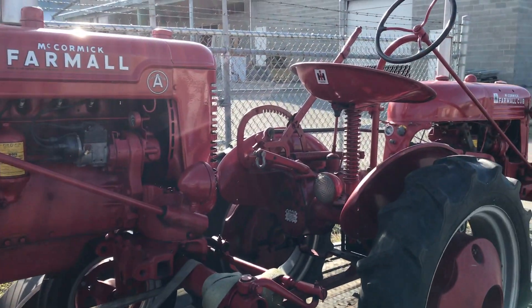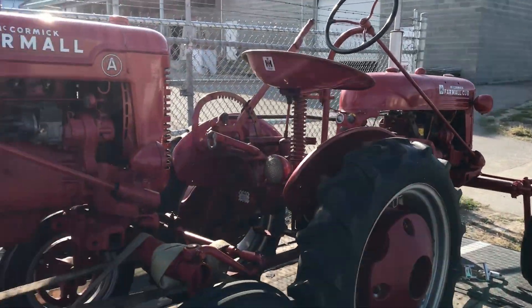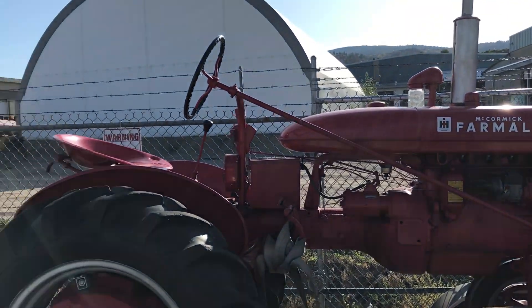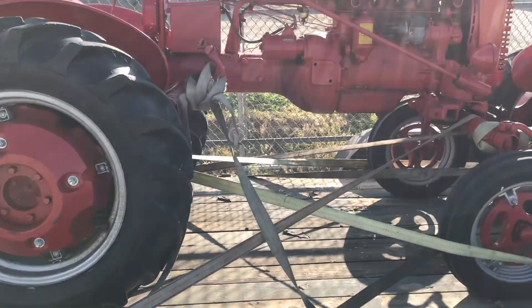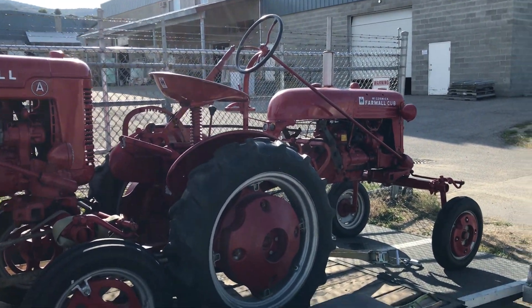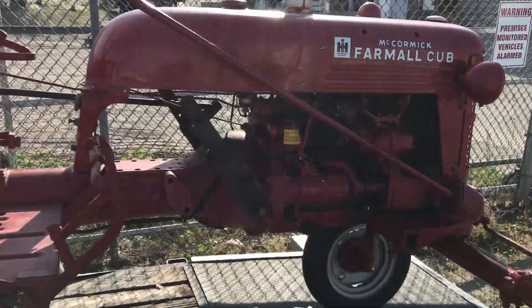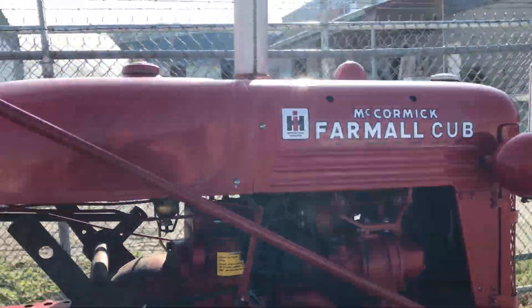Very cool, somebody's obviously restored them — must be taking them to some kind of a show or something. What's this guy got in it for an engine? Looks like a little flathead for us over here.